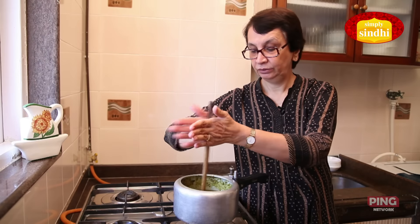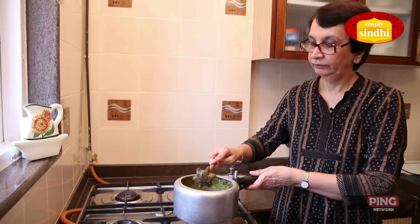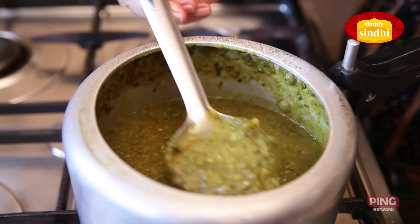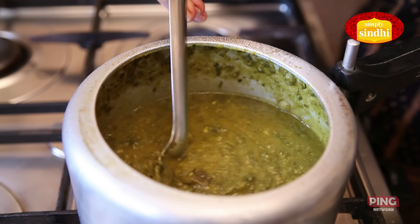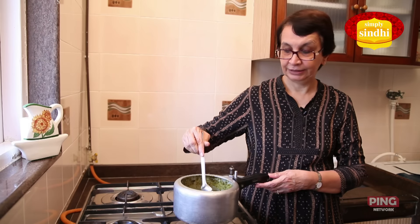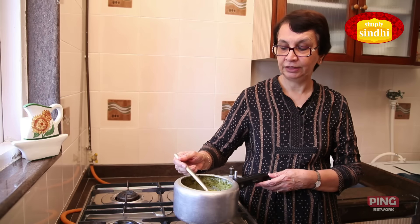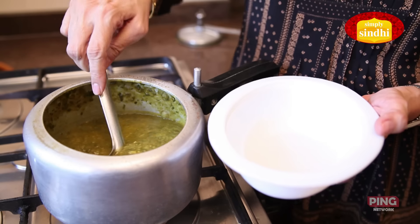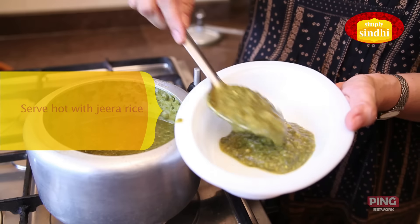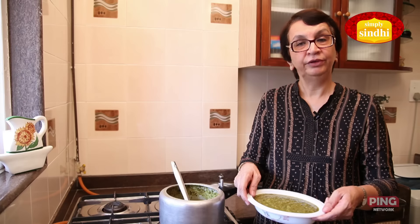Our Sai Bhaji is now ready to serve. This is the consistency that you need to have since you are going to have it with rice — it needs to be not very thick, but this consistency is perfect. I am now going to serve. The Sai Bhaji is now ready to be eaten.